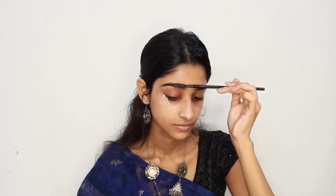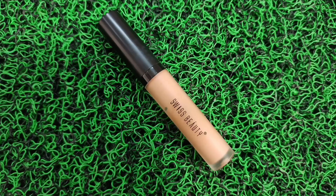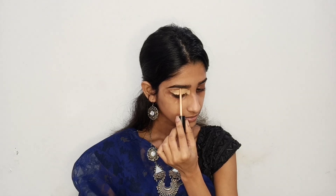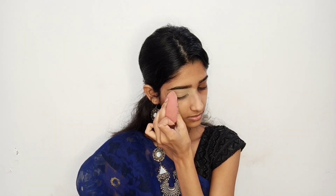After applying the eyebrow powder, I will use a spoolie to comb and make my eyebrow powder seamlessly blend. To make my eyeshadow base, I am using a Swiss Beauty concealer so that my eyeshadow goes on smooth. Now I am going to set my eye base so that the eyes will blend and not be patchy. You can see the difference in both eyes.